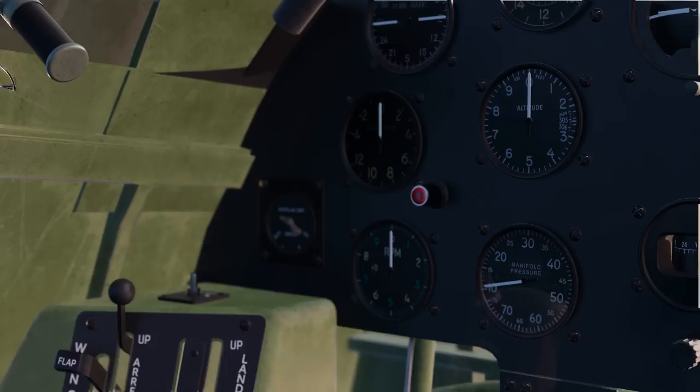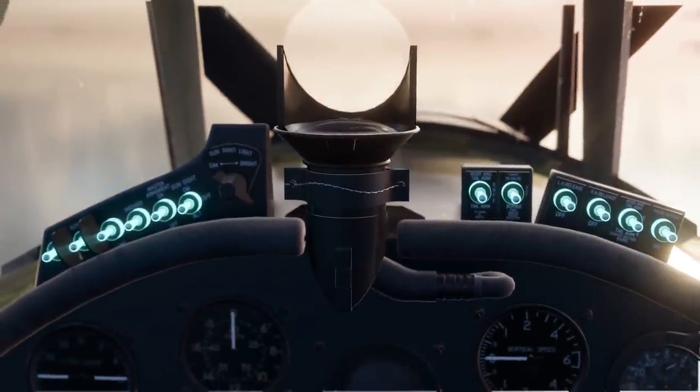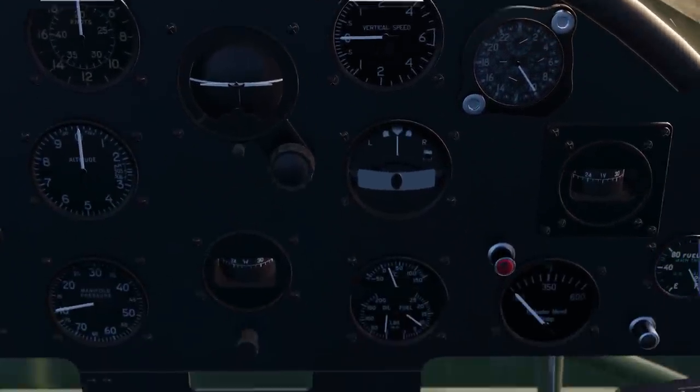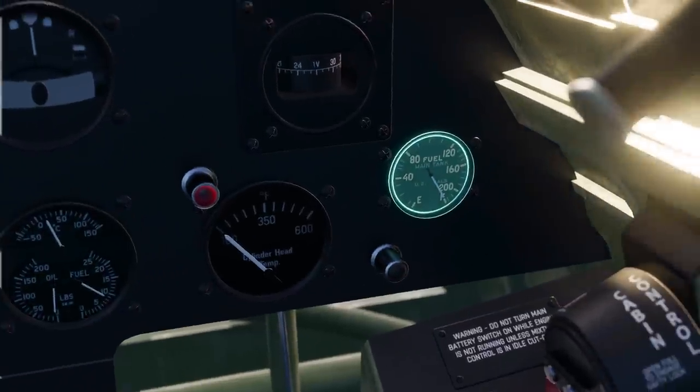In front of the pilot were two armament switch boxes from which the array of weapons could be selected. On the main panel there were navigational instruments, engine indicators, and fuel indicators.